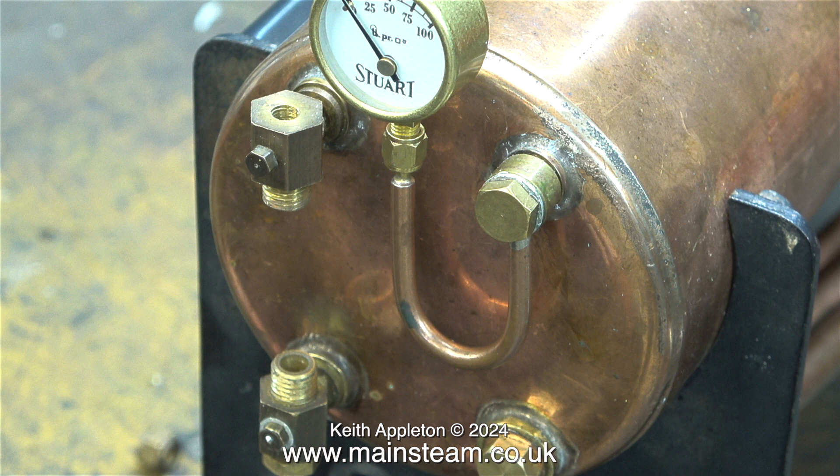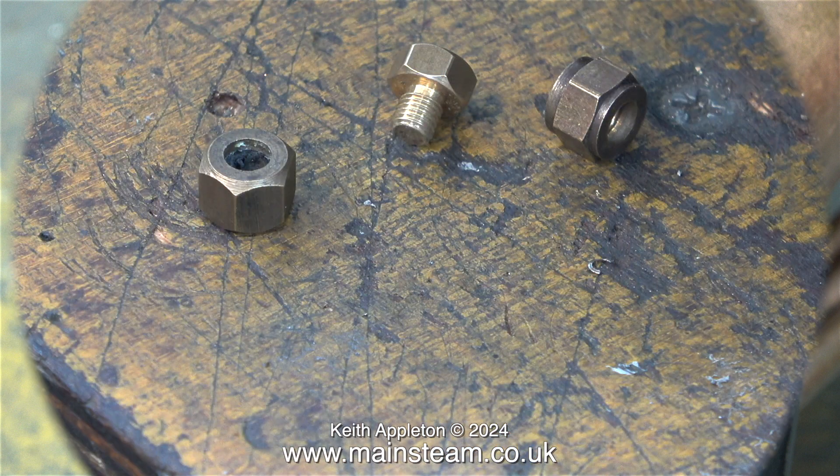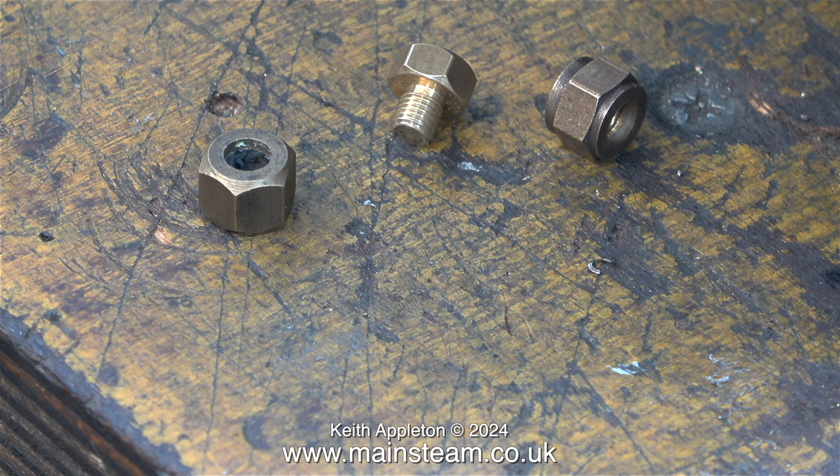I gave this boiler a hydraulic test a while ago and for that I had to remove the fitting. The pressure gauge also needed to be removed. This clip shows the original water gauge glass nuts and a new blanking plug. If you look at the water gauge nut on the left hand side you can see some black stuff inside it — this is what's left of the rubber seal. Try as I might I could not remove it, so in the end I had to heat this nut to a nice red colour to burn out the perished rubber seal.